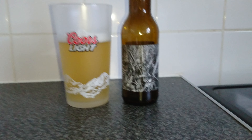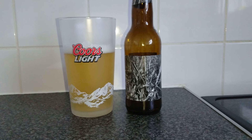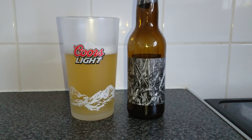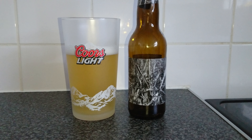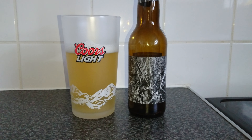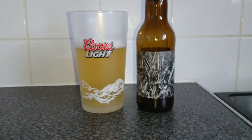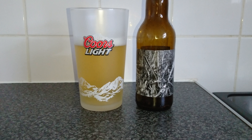Hello fans, viewers and subscribers. I'm back with some more beers. Again, this one is a craft beer from New Zealand. I've had this before and I'm not exactly a big lover of it, and if you're a regular viewer you'll know that I hate Saisons. So have a guess what this is.